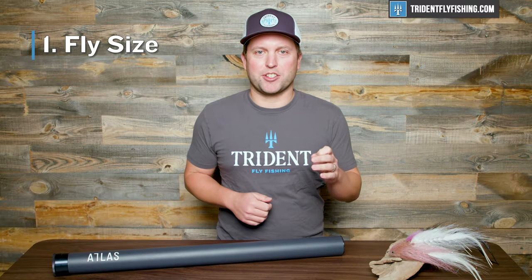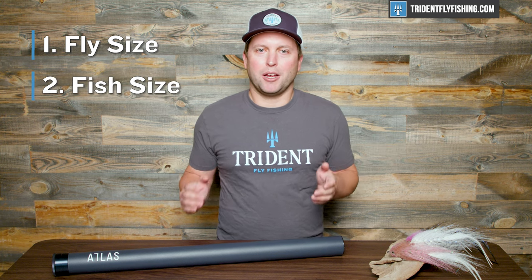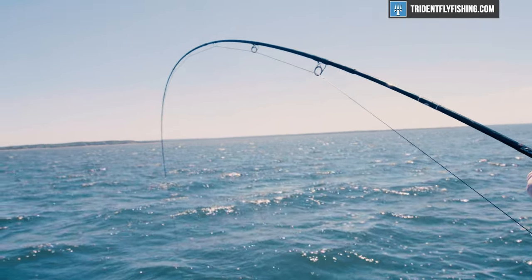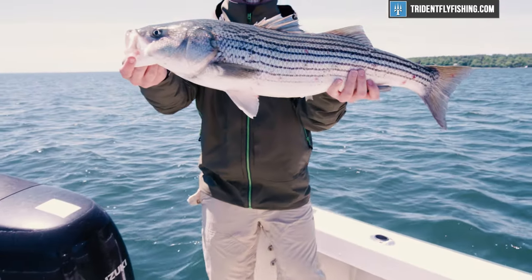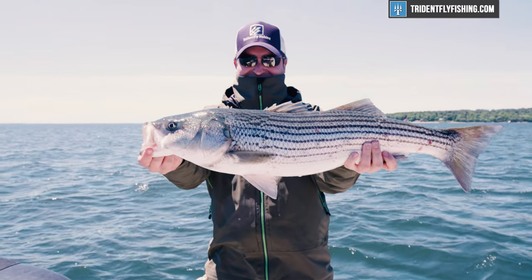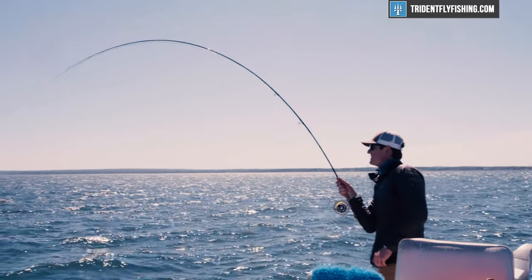The second thing to consider is fish size. Striped bass have a very wide range of size. Most of us on a fly rod are catching a lot of schoolies, and that's gonna be the primary target, particularly for those great surface eats in the spring. Those fish are usually smaller — a schoolie striped bass will range, depending on your definition, up to maybe eight or ten pounds. Those fish are gonna be totally fine to target with a six, seven, or eight weight. Now, if you're fishing for much larger fish — those 20, 30, even 40 pound plus fish — that's when you're gonna need that nine or ten weight rod.